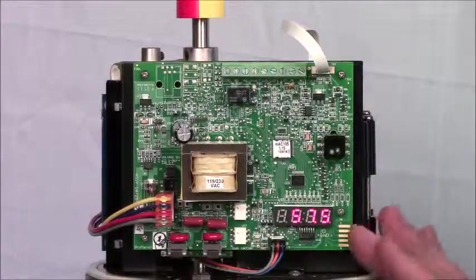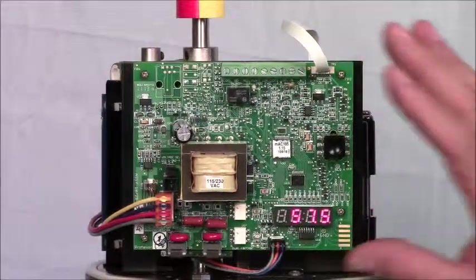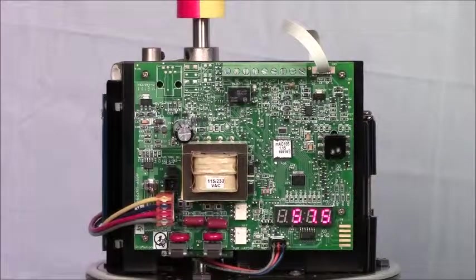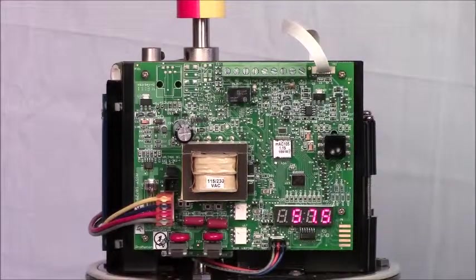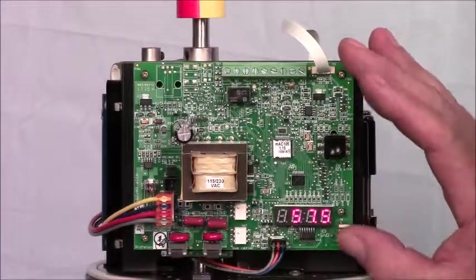Right now it reads 57.5%, but we haven't calibrated the actuator, so we don't know exactly whether it's 57 or 58 or 60. So the first thing we're going to do is run an auto calibration routine that will align the controller with the end-of-travel stops.